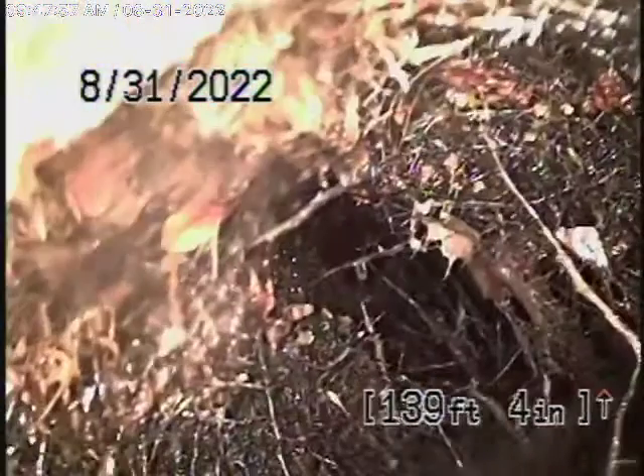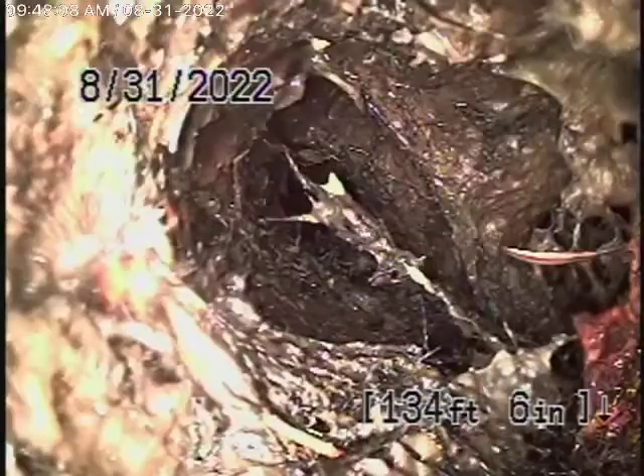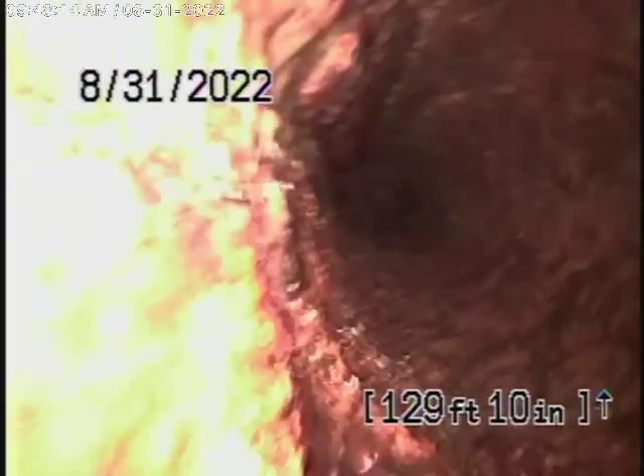We're going to bring the camera back and show you. You can see heavy roots over here. This is a cast-iron pipe. Obviously the pipe has malfunctioned — it's cracked and pretty heavy roots are getting in there, as you can see. We were only able to push the camera up to that point, and then it comes back to cast-iron pipe.